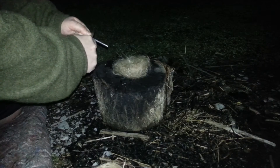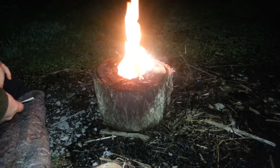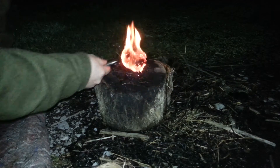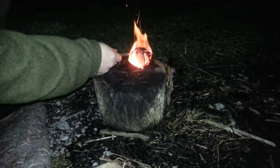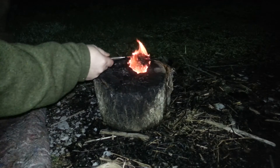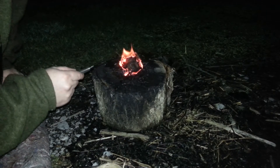Ferro rod — we'll see how this works for you. As you can see, flash fire. But look how fast that material dies down. You can extend the life by spreading it around a little, but generally that little bit of flash isn't going to be enough to get you a fire.